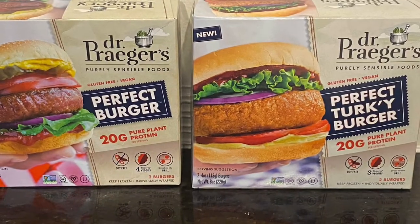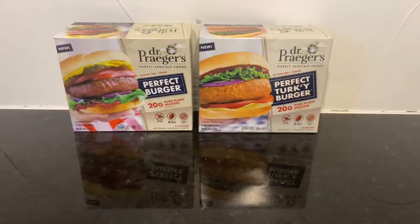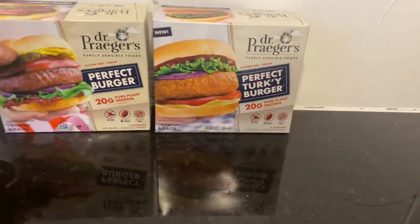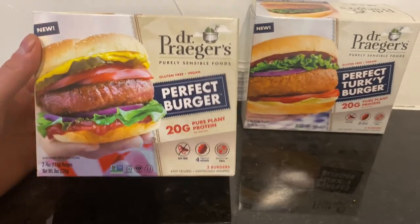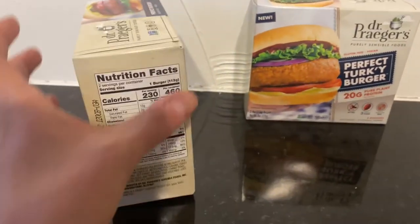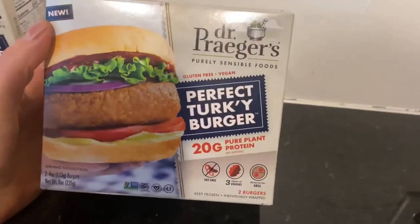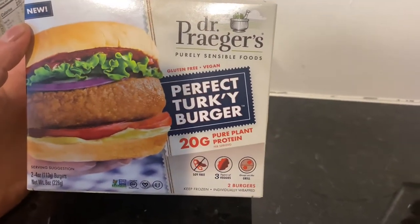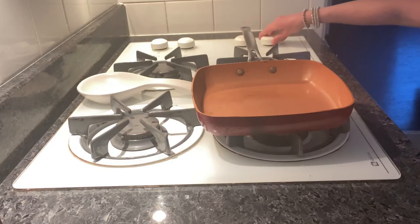Hey guys, how's it going? Thanks for stopping by. For today we're doing a vegan taste test. I have here two new things by Dr. Prager's: the Perfect Burger, which is 20 grams of protein — I'm really excited to see that, I saw these at Mariano's — and the Perfect Turkey Burger, which is another 20 grams of protein. Let's get started.